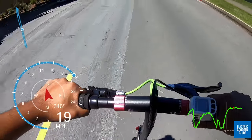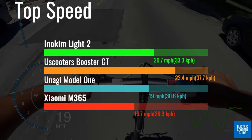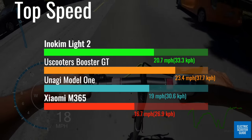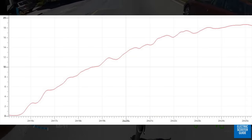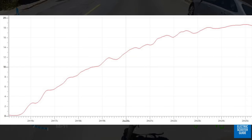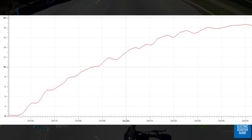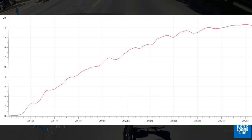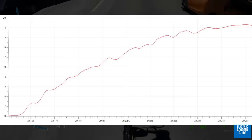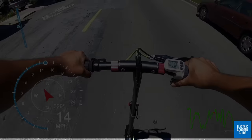We tested the top speed of the Eno Kim to be 20.7 miles per hour, which is a bit slower than the GT but beats the other comparison scooters. The acceleration curve is steepest until about 18 miles per hour, getting there in just 8.7 seconds. Those next 2 miles per hour will take another 8.9 seconds, so 18 to 19 miles per hour really is the sweet spot for this scooter.